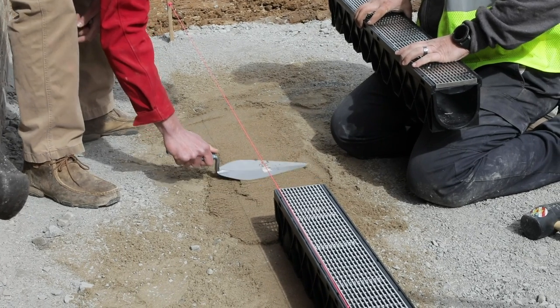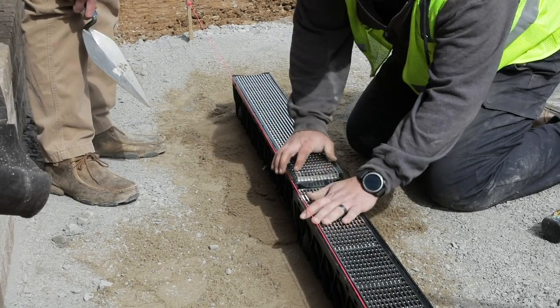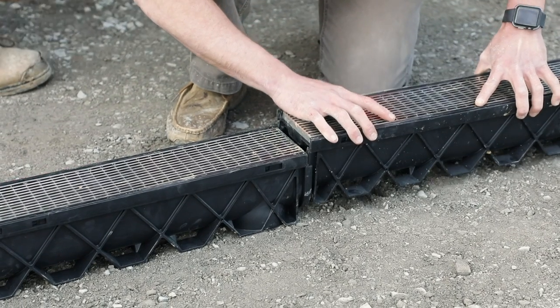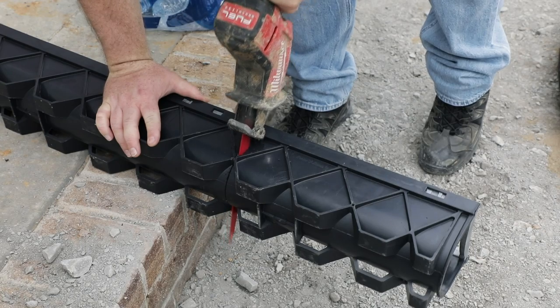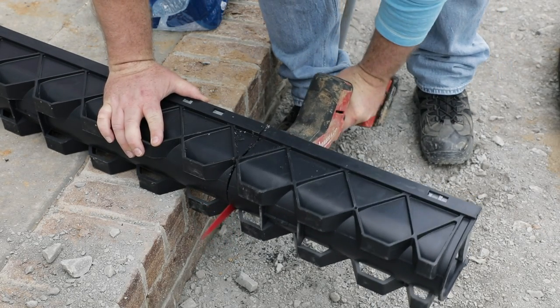Rainbird recommends adding a thin layer of sand above the compacted floor of the trench to assist in leveling the channel drain. Always start by dry-fitting the channel drain and accessories. Use a reciprocating saw to trim plastic grates and channel drain, or adjust the location of the drains to fit the application.